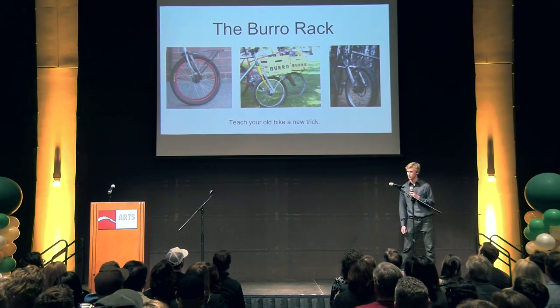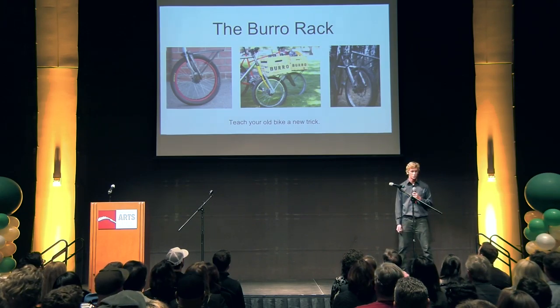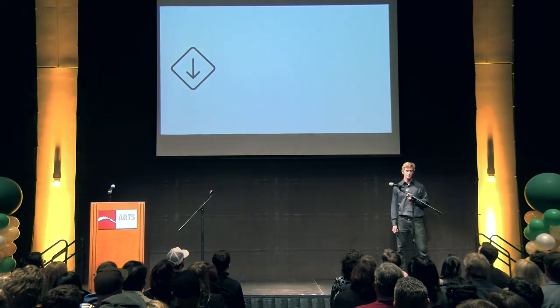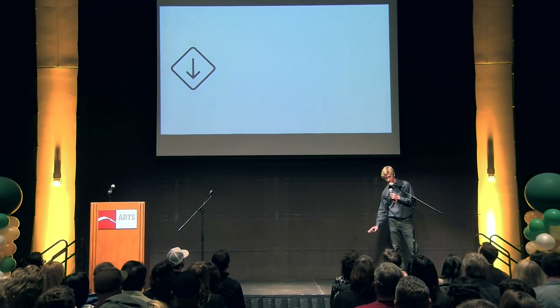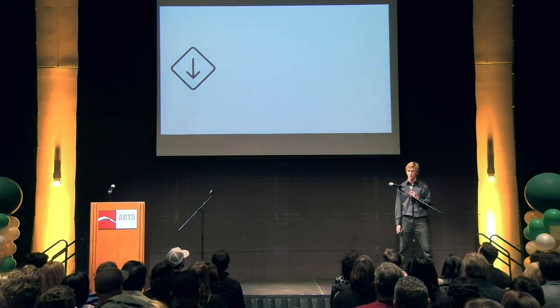With the Borough Rack, you can teach your old bike a new trick by turning it into a safe and convenient transportation tool. It's perfect for your grocery run, carrying pizzas, your gym bag — you name it, the Borough Rack can handle it. What we do is use a small 20-inch BMX wheel to get your cargo down low, giving a low center of gravity for safer and better handling characteristics on your ride.